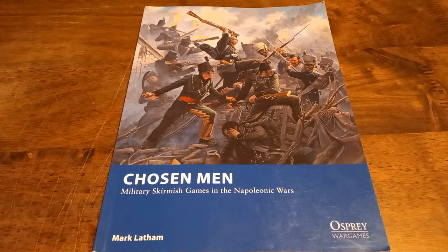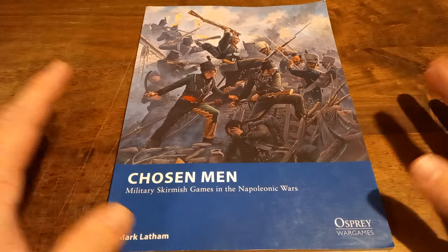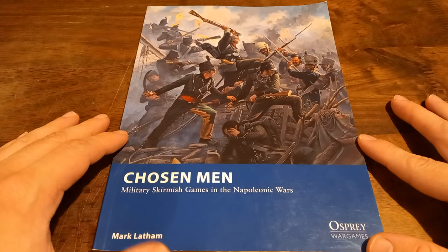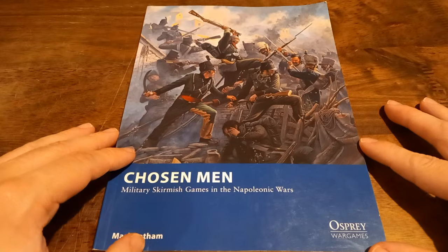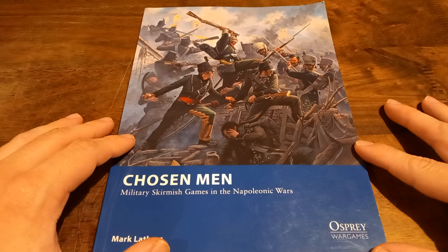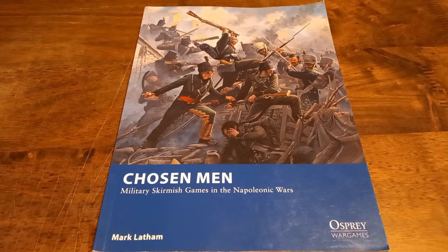I think one of the great strengths of Bolt Action is that it feels like a wargame someone could watch Saving Private Ryan or Band of Brothers and step straight into — and Chosen Men does something similar for the Napoleonic period. I really like this and can't wait to give it a proper go. I'm tinkering around with some dice rolling here and there and it seems like a fun set of mechanics. I've got some French infantry coming soon as well. Chosen Men from Osprey Wargames by Mark Latham — really fun and a great introduction to the Napoleonic period on the tabletop. Let me know what you think in the comments down below.